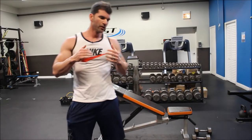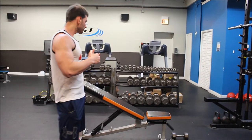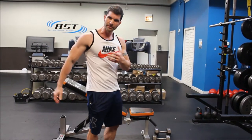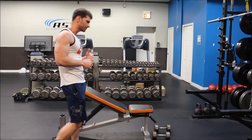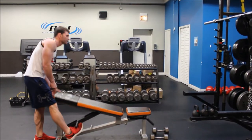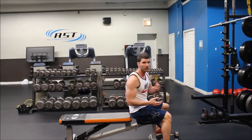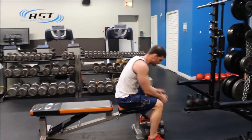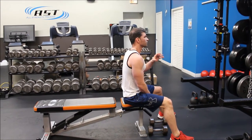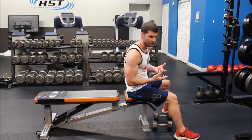Now we're going to take both muscle groups and place them into more of a stretch position. The most challenging part of the movement is going to be in the stretched-out position. We're going to start with a lying dumbbell extension, also referred to as a skull crusher when done with a bar — but we're going to do it with dumbbells, partly to minimize the amount of equipment you're using in a commercial gym.